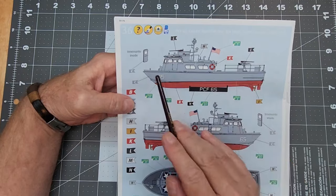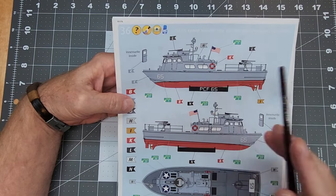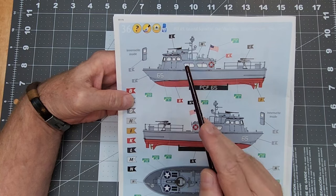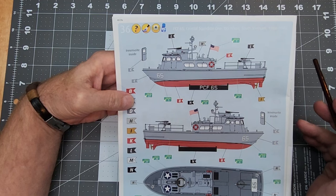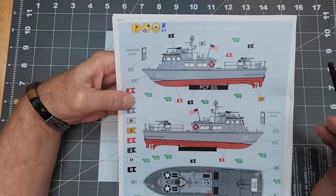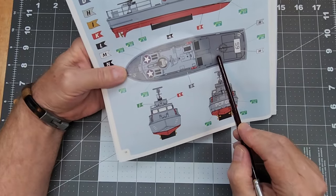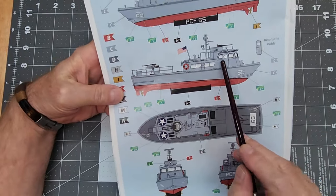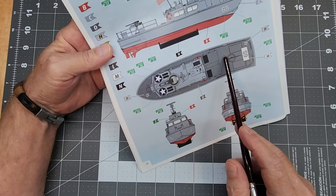Looking at the painting diagram, we want the hull to be one piece with the deck, then the superstructure separate so we can paint the interior. The armament on top — that armored tub — will also be separate. The deck is a different color than the hull, and the superstructure is yet another color, so keeping the superstructure separate from the hull will make painting much easier.